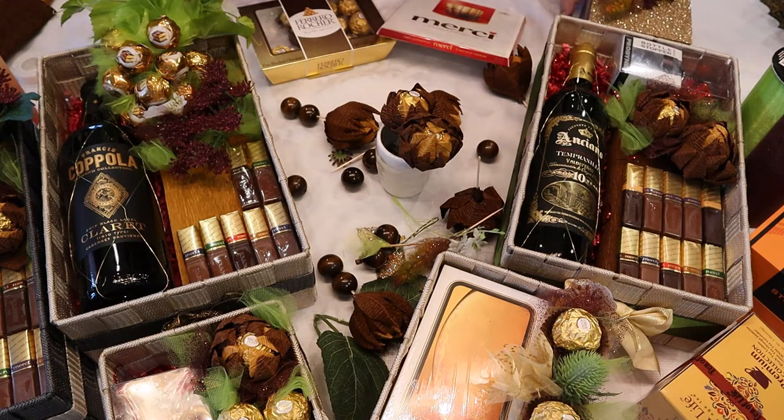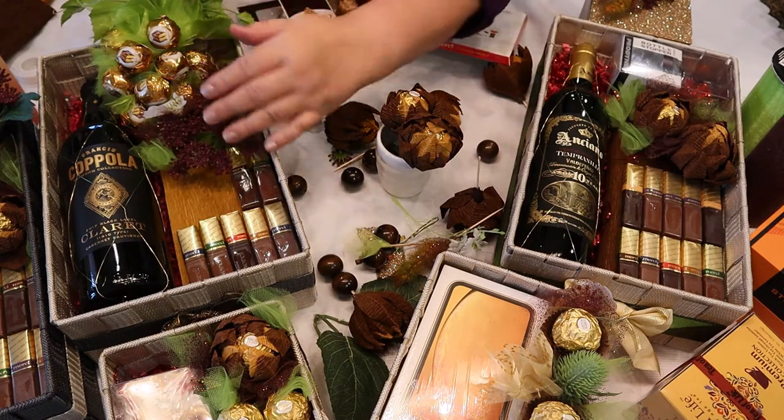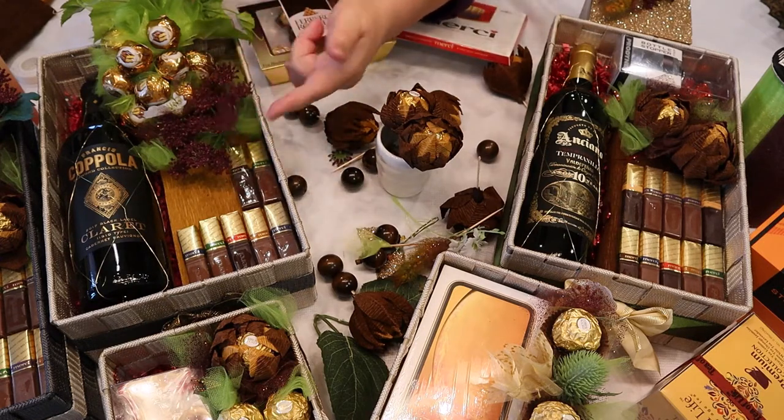I also used some other picks and decorations, like this gorgeous flower in a dark brown color.